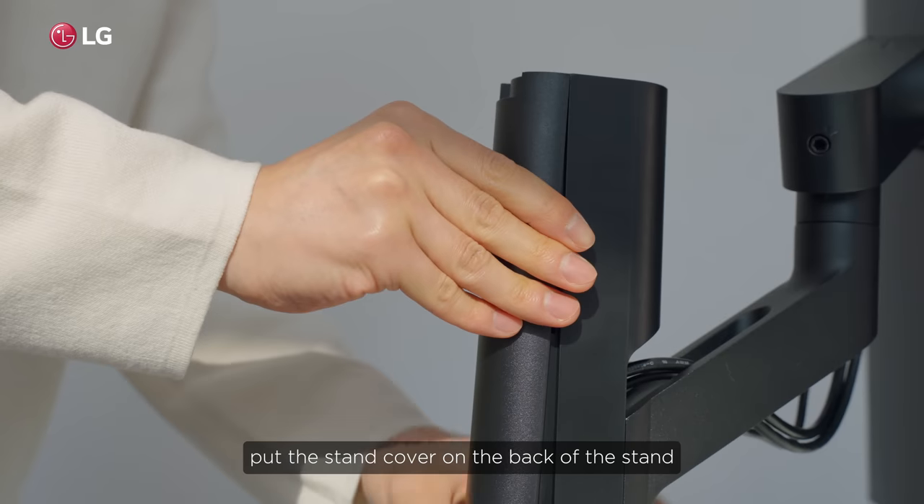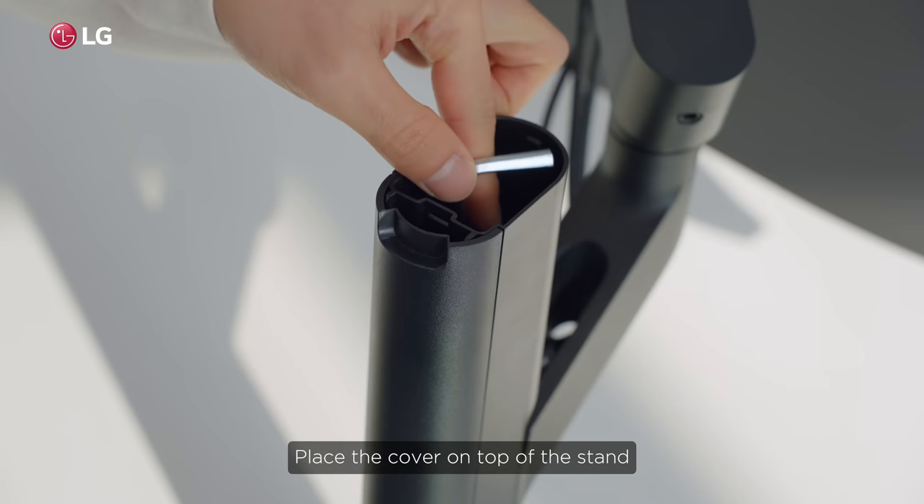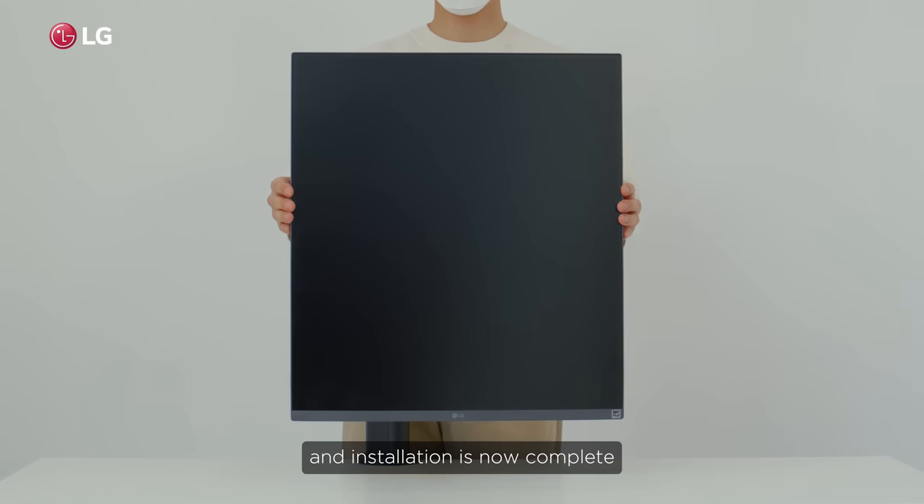After arranging the cables, put the stand cover on the back of the stand. Place the cover on top of the stand. And installation is now complete.